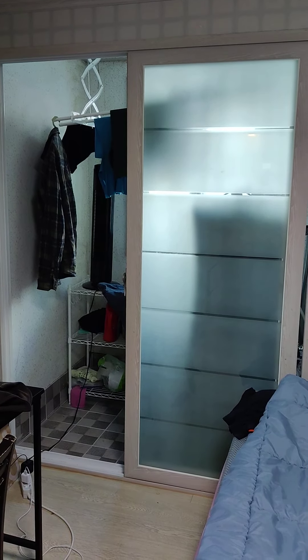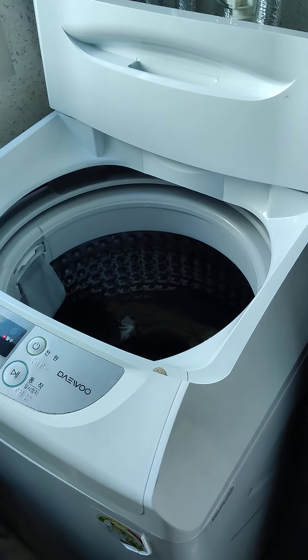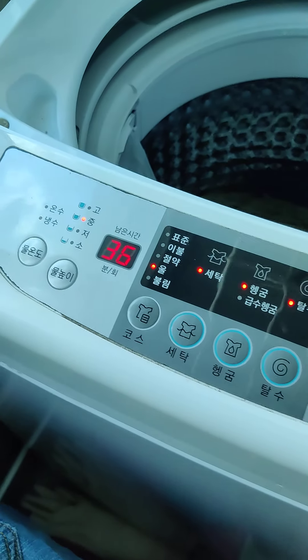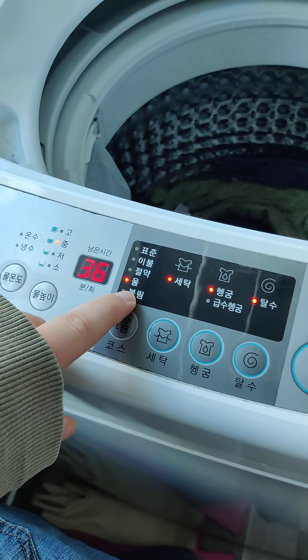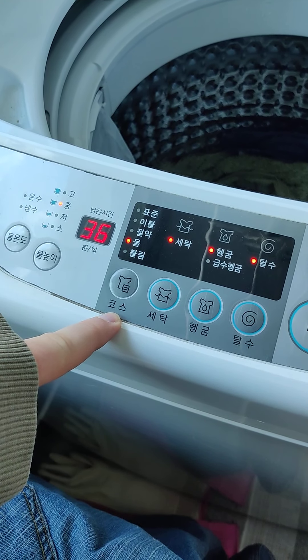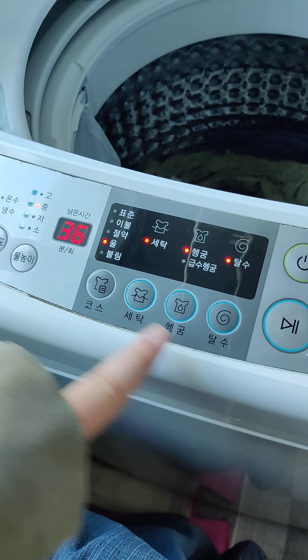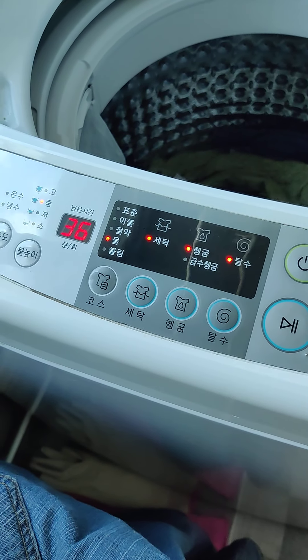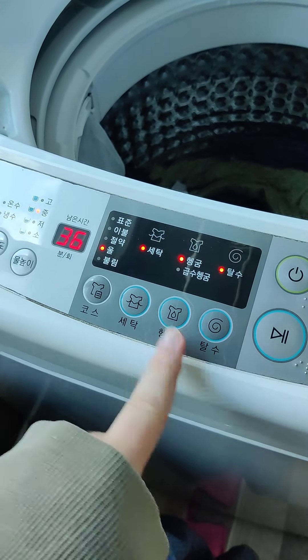So the settings are: standard, blanket, save money, wool, and soaking. I usually use the wool because it's supposed to be more delicate and gentle with your clothes. With the wool setting you don't have as many options for water level. The wool is what I usually use because this washing machine is pretty hard on my clothes — it's a little too powerful. It's not really my favorite. This is the third apartment I've had in Korea, and this is my least favorite washing machine.